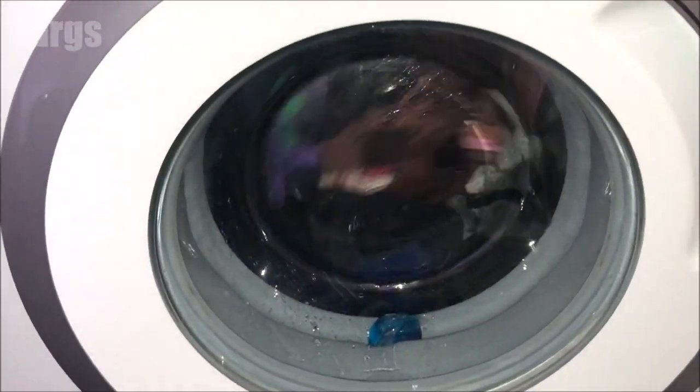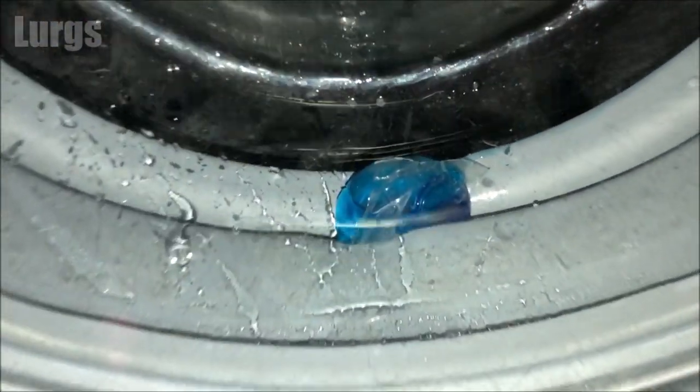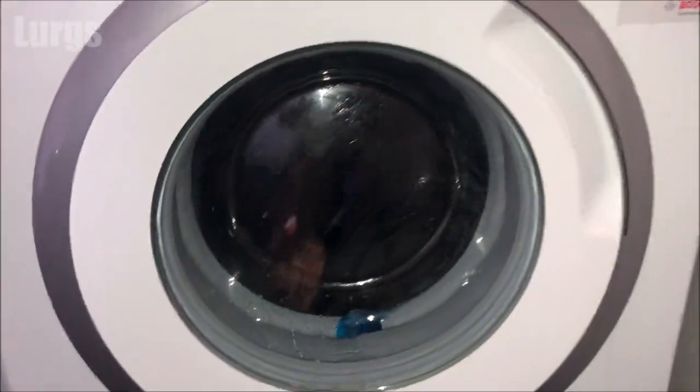You can see here the pod's got caught in the drum, so I need to pause the washing machine. You do that by pressing the start/reload button.